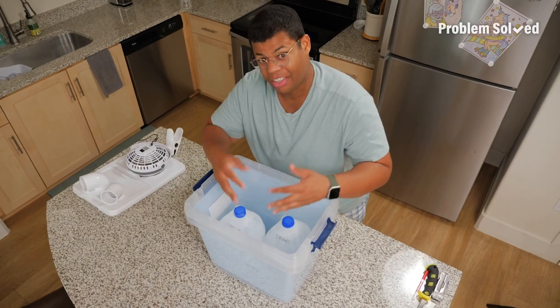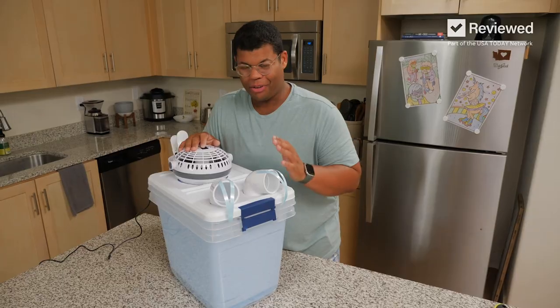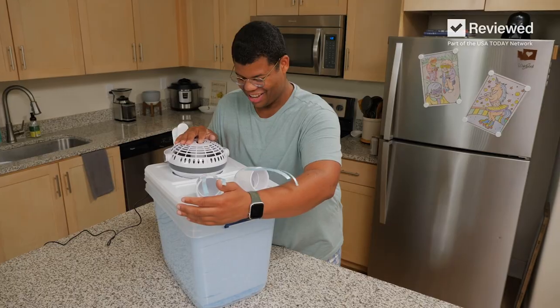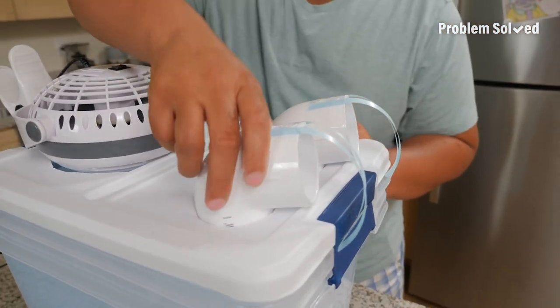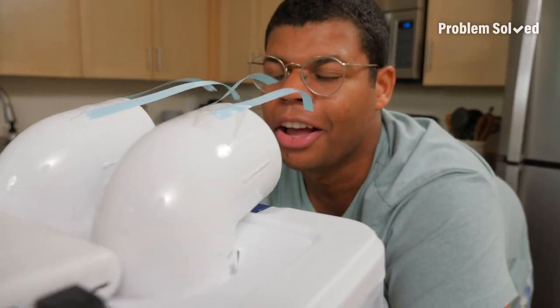I like to use frozen jugs like this — that way you don't have to pour out water, and you can re-freeze them and use them again. To make this more efficient, you could seal up the edges of the fan with tape. It's also a good tip to use elbow brackets so you can position the air where you want it to go. Oh yeah, that feels good.